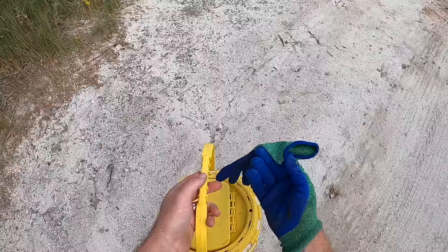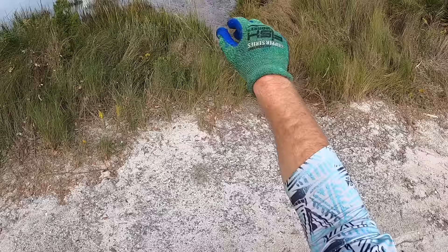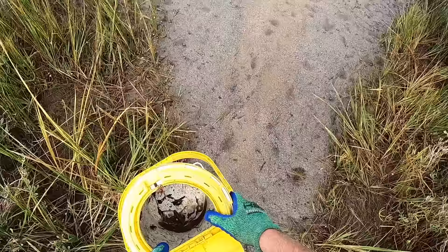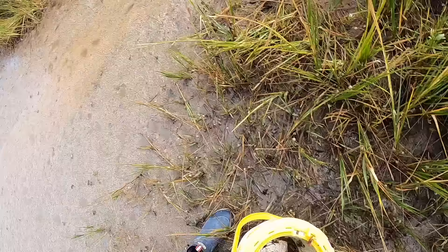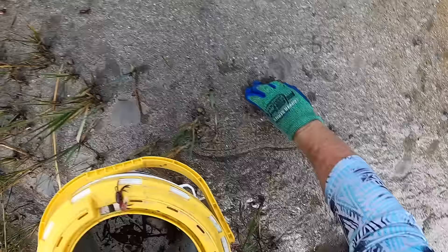Before we head out, we are going to catch some fiddler crabs. All that right there — see all that? Those are all fiddler crabs. What you do with these, as I've discovered, is you kind of have to run up on them. Look at all them scattered.